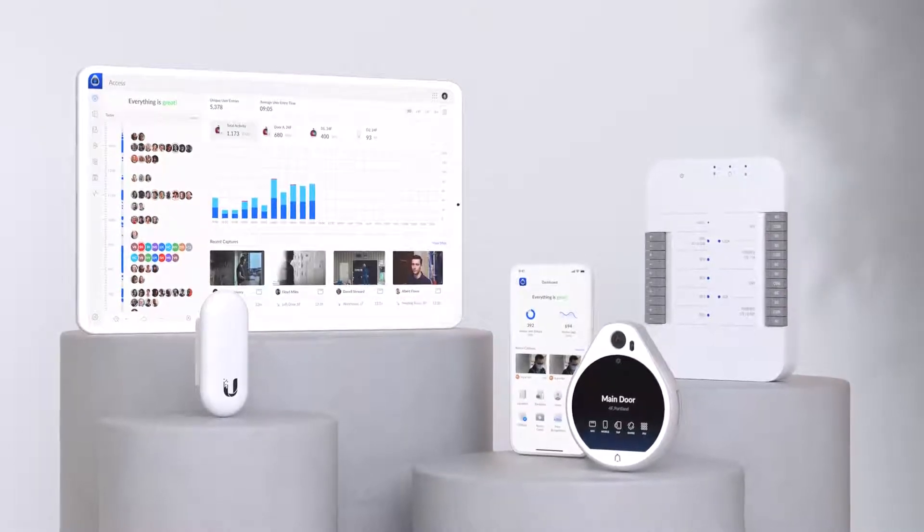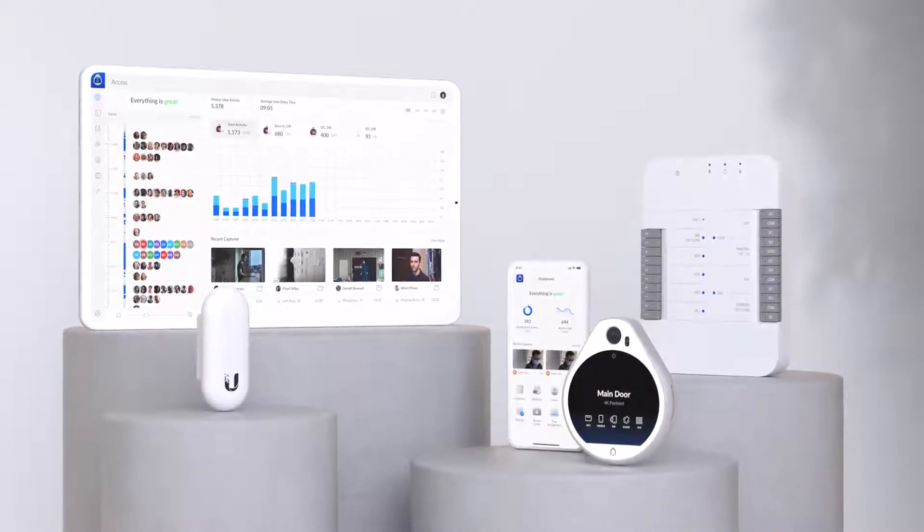Unify Access is the simplest and most powerful solution for your security access needs. Learn more at UI.com.